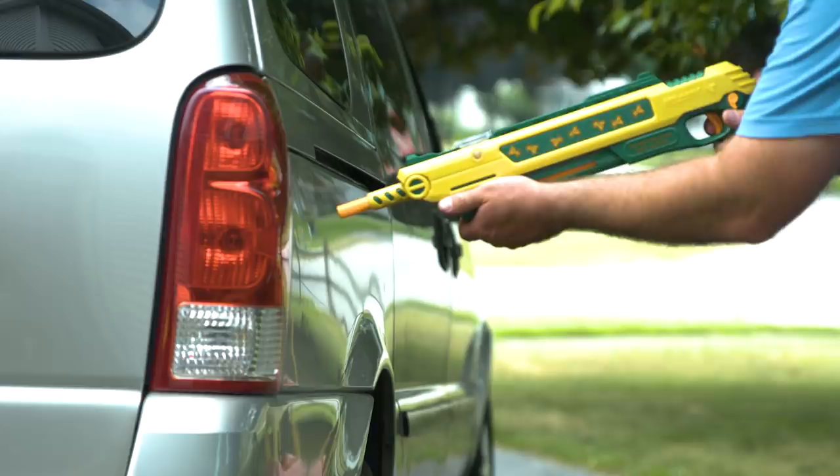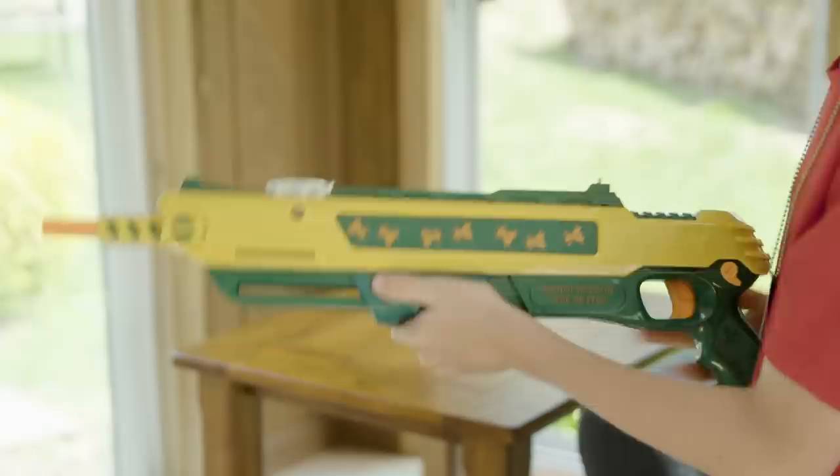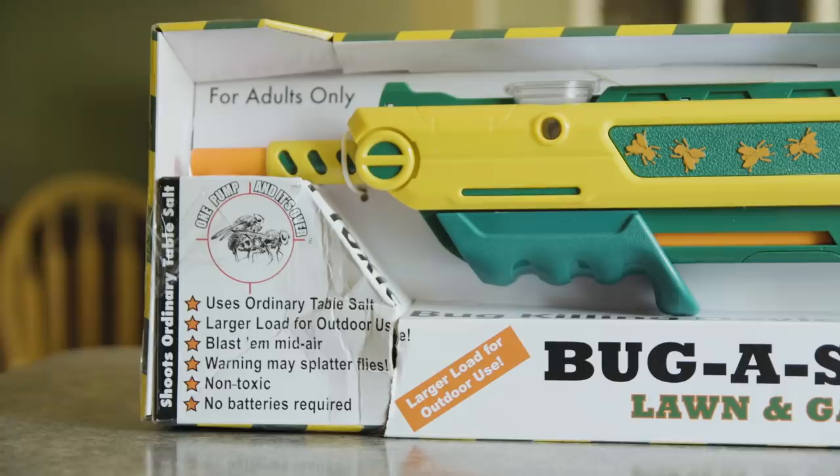Overall the gun seems solid and well built and it feels good in my hands. The cocking mechanism is a little stiff for kids but they can get it to work with two hands. The box says adults only, so I can't really complain about that. Is it worth $43? If you just want to kill bugs, get a fly swatter — it'll work better. If you want to have fun killing bugs, this is kind of fun and the kids enjoy hunting bugs too. It's obviously no more than a novelty item and in my opinion it's a tad bit on the expensive side. It's basically a nerf gun that shoots salt.